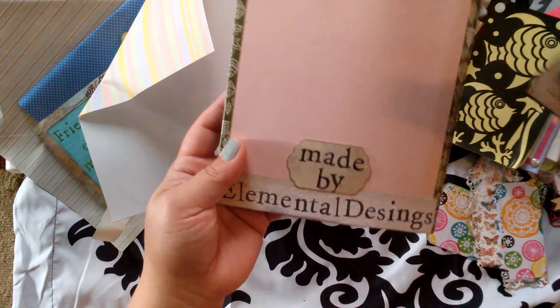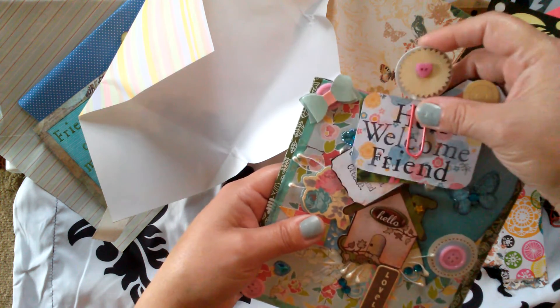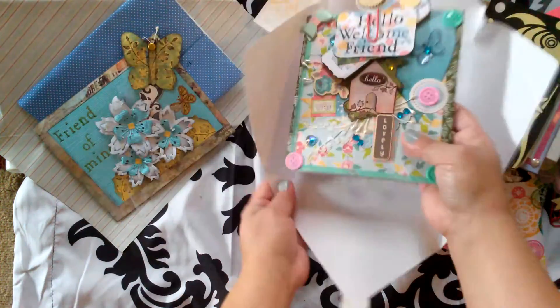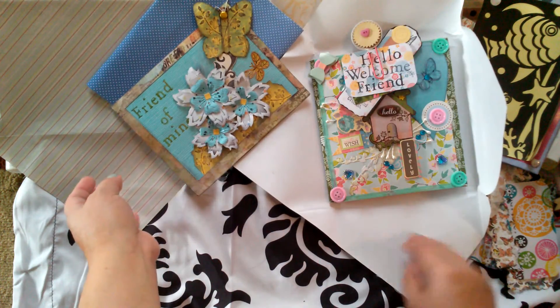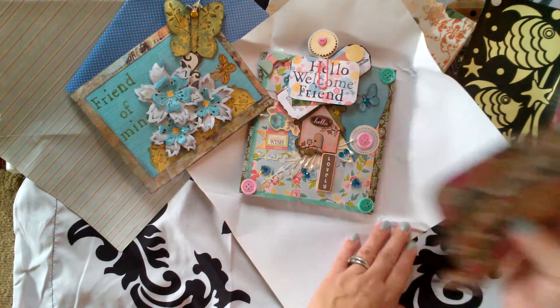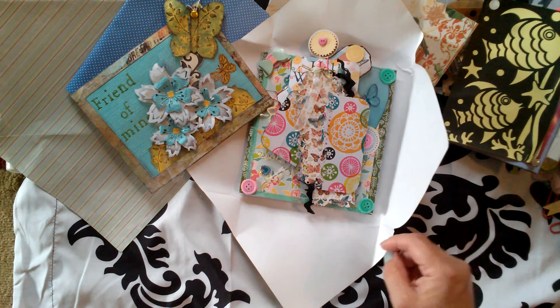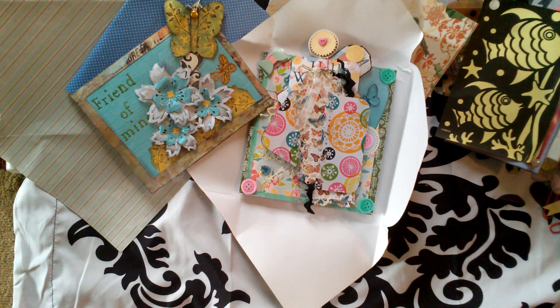Thank you so much — this is so beautiful, so fun. I thank you for everything. Carmen, you just outdid yourself — it's beautiful. I just feel blessed by meeting you and Lisa both. Very fun, and I can't wait to read your letter. You all have a crafty day. Thank you so much. Bye!